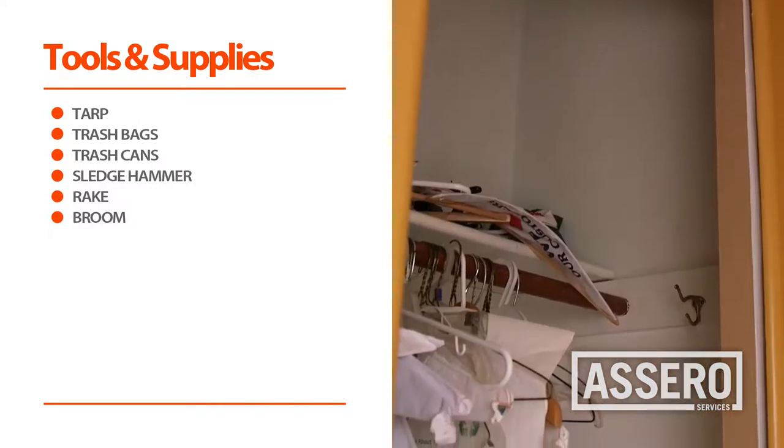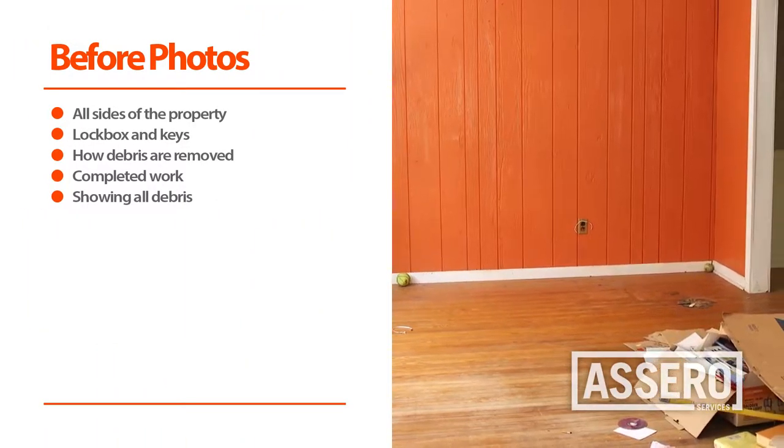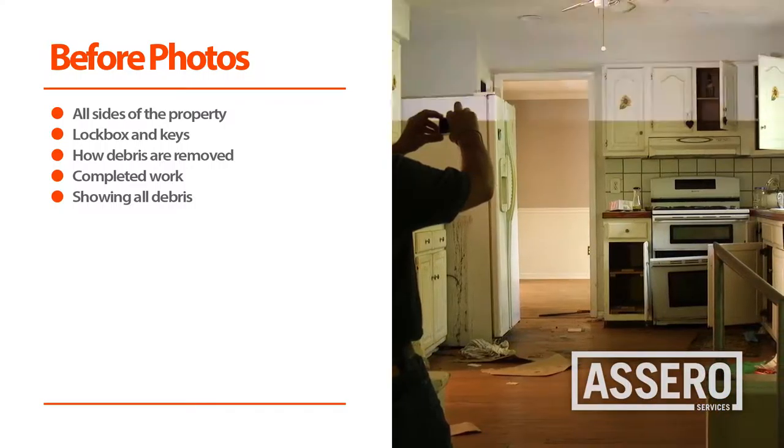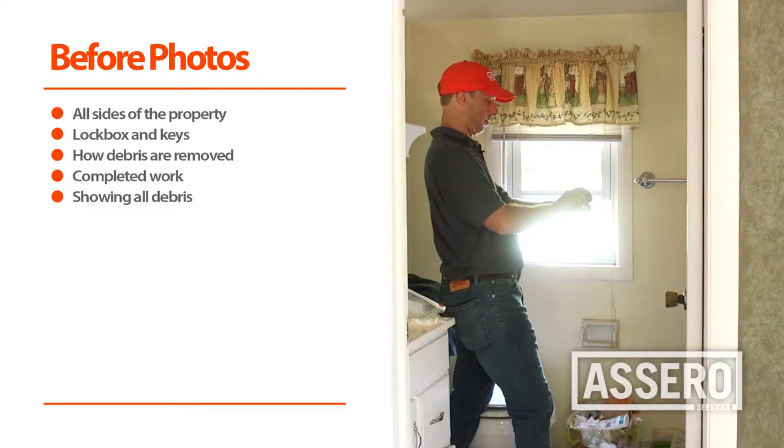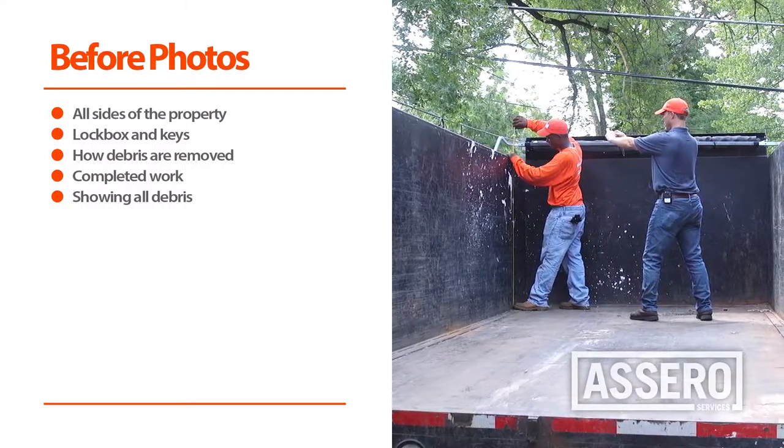Upon arrival to the property, the first thing you should do is document with before photographs. When documenting the amount of debris, make certain to obtain an accurate cubic yard count.